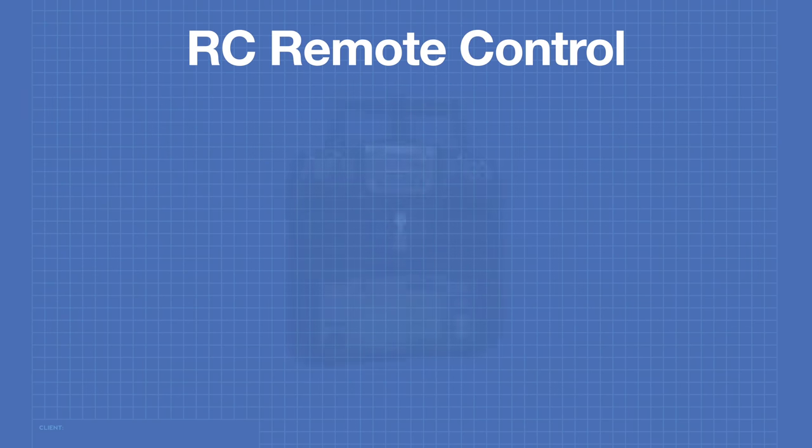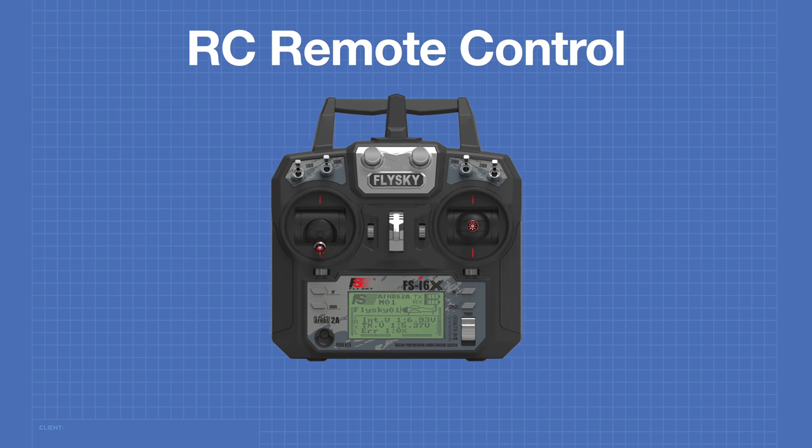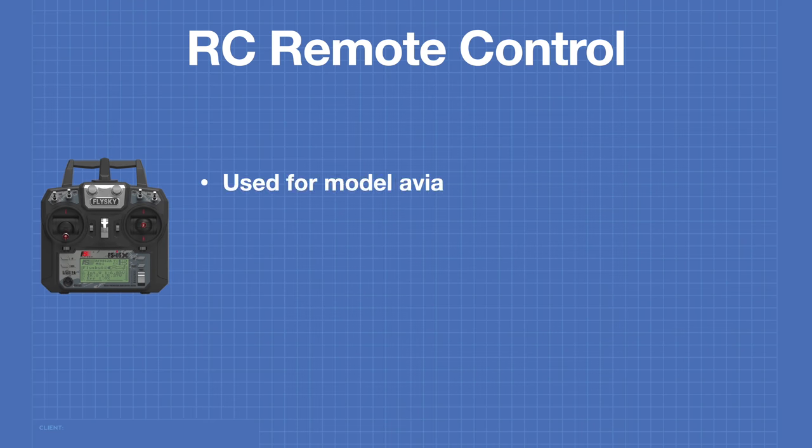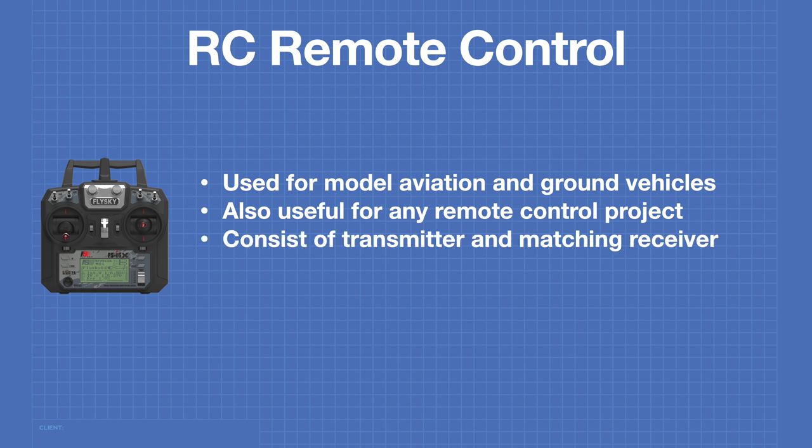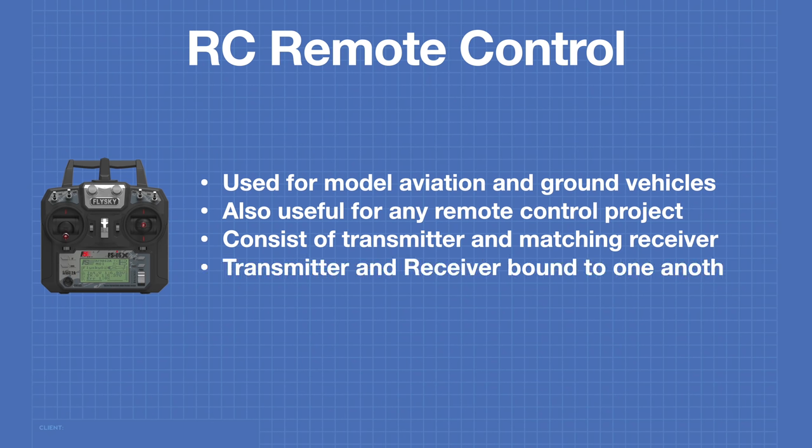Let's start off by learning how remote controls work. RC remote controls are used for model aviation, watercraft, and ground vehicles. These controls are also useful for any remote control project. This setup consists of both a transmitter and a matching receiver. In order for everything to work, the transmitter and receiver need to be bound to one another. Generally, when you buy an RC remote control, your receiver and transmitter will already be pre-bound.